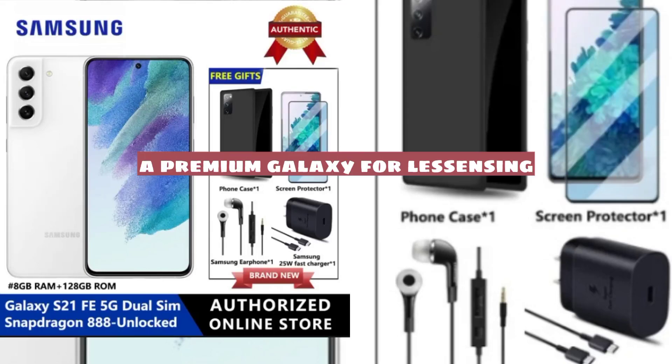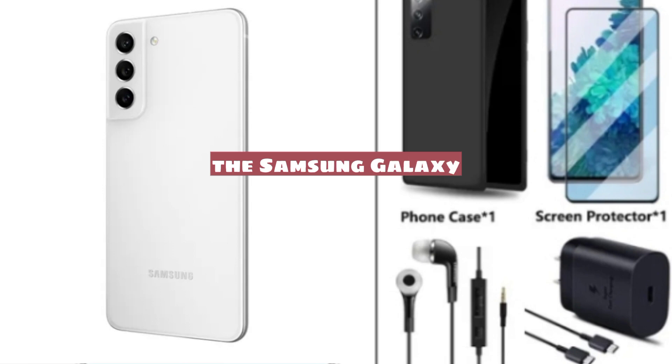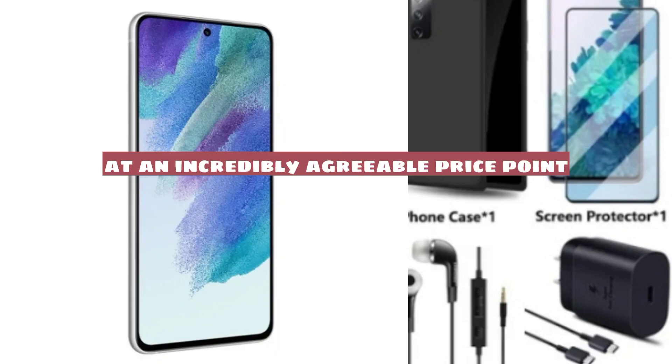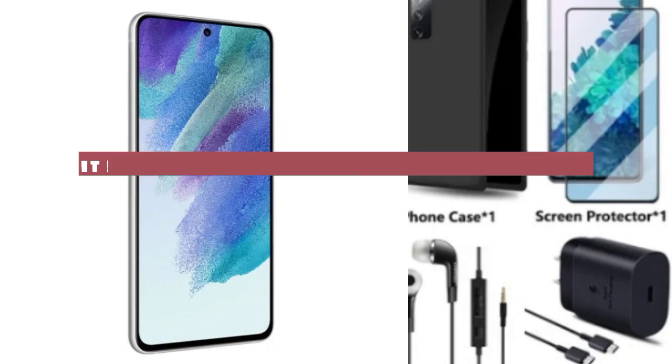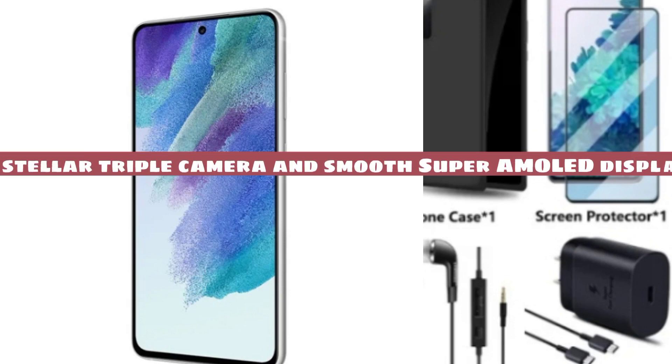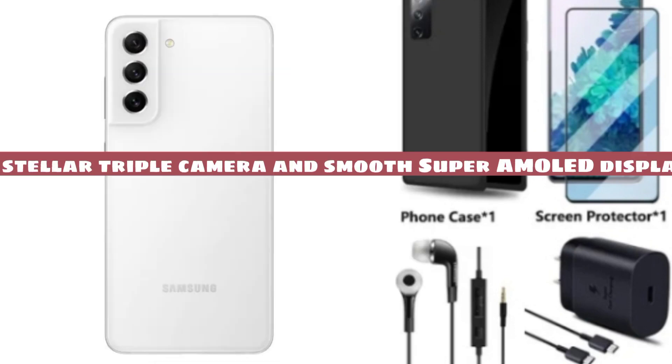A premium Galaxy for less — the Samsung Galaxy S21 FE Fan Edition is packed with top-tier specs at an incredibly agreeable price point. Its colorful polycarbonate housing rocks a stellar triple camera and smooth Super AMOLED display.